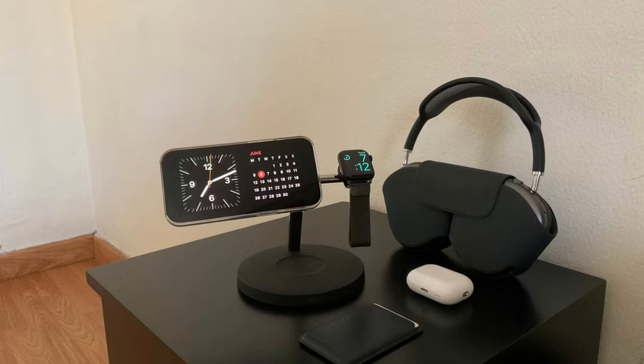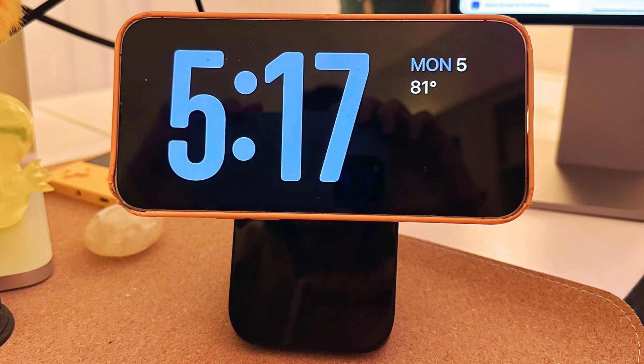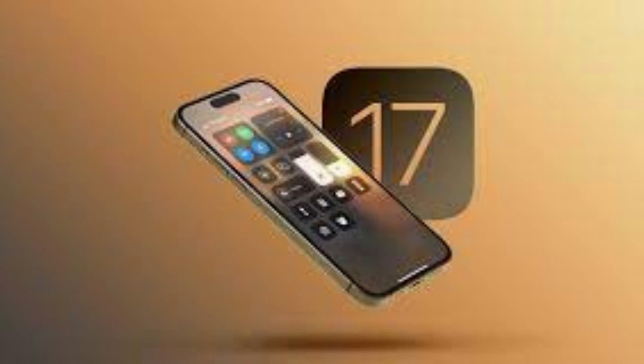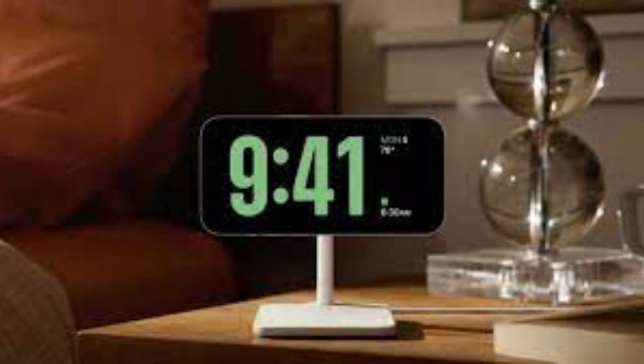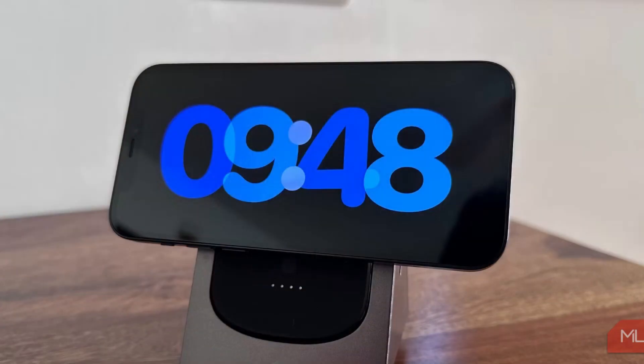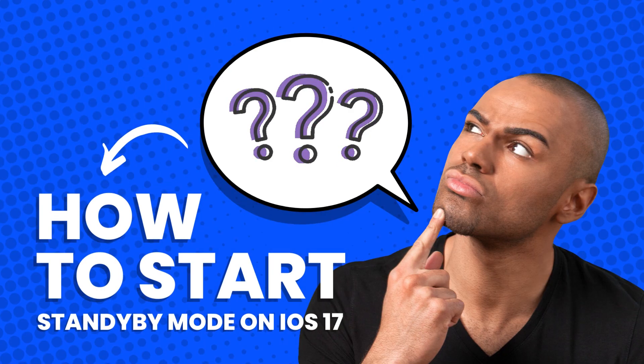How to set up and use standby mode on iOS 17. Standby mode turns your iPhone into a smart display of sorts thanks to iOS 17. The iPhone 14 Pro Max is the best iPhone released to date, and with iOS 17, Apple is further boosting this smartphone through a fresh set of new features and utilities. These include standby, an all-new mode that transforms your iPhone into a smart display sort of device when it's charging in landscape orientation. So how do you set standby mode up and use it? Let's find out.